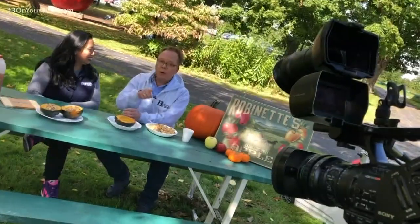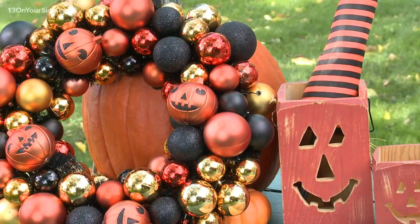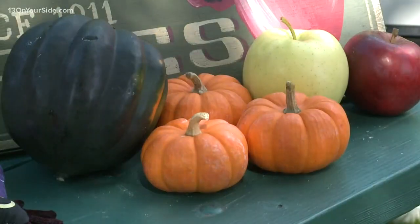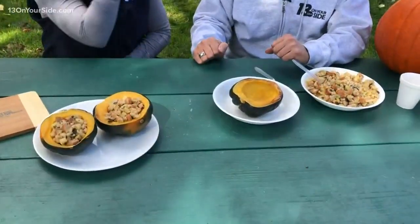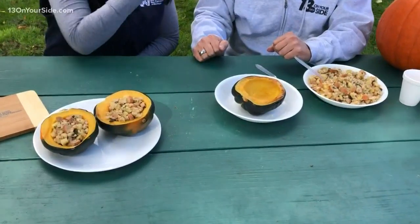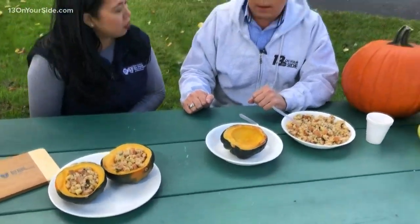There is nothing scary — Blue Cross Blue Shield dietitian — nothing scary about what we're making today. I love the season. We're coming towards the end of the season, it's getting a little chilly. But this is a perfect fall harvest dish. And you can serve it on Halloween — fuel up your kids before they head out.